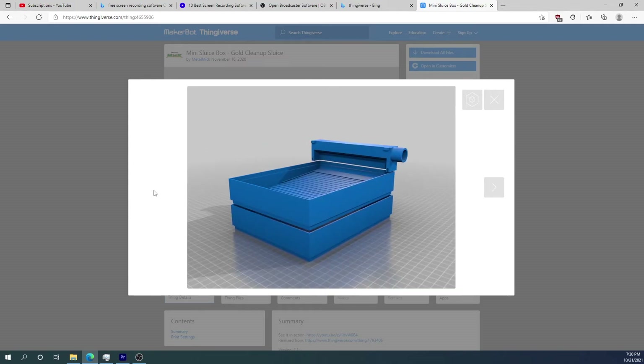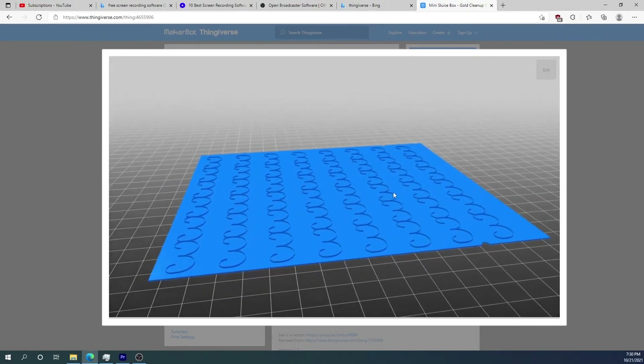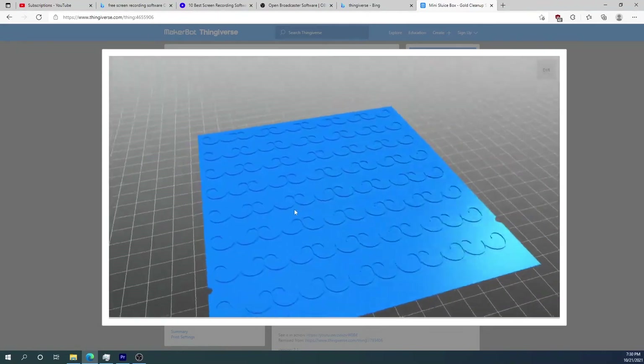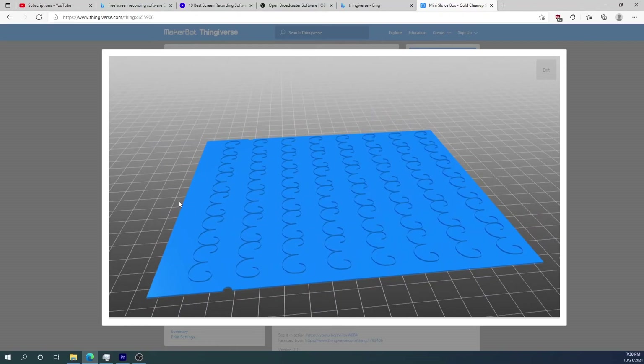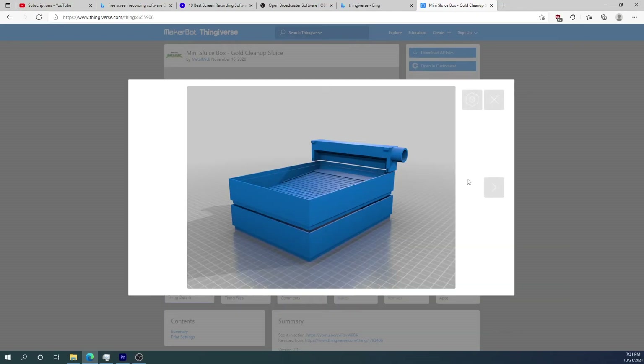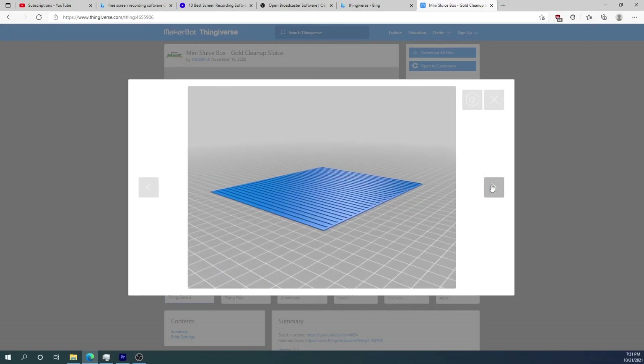Here is the entire unit together, and here's a look at that vortex mat. My plan is to print these out — it's going to take a little while to get them on the printer — and then once I have the product printed out I will test it and see if it does a good job at catching the concentrate.